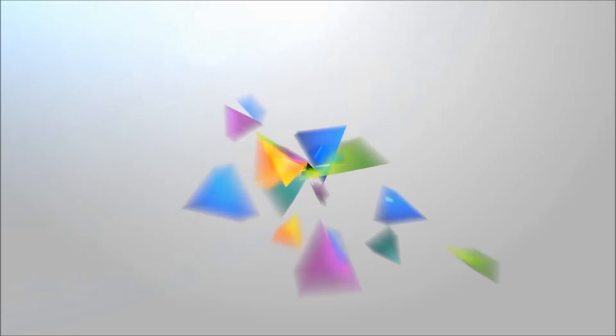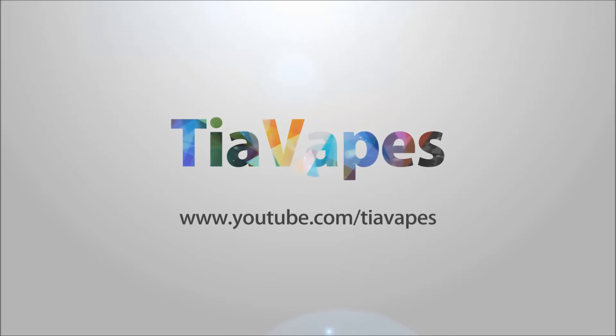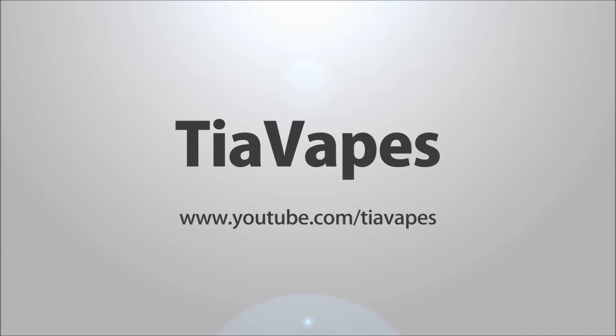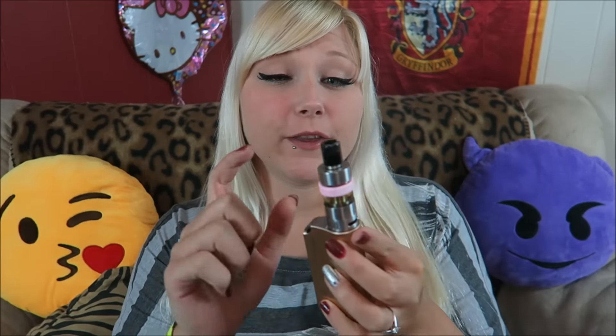Hello my lovey vapies, welcome back. Today's video is a one month update on the iSub G. So I'm doing a one month update for the iSub G.